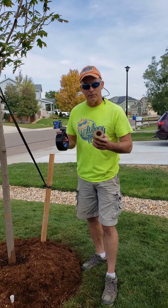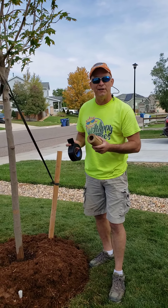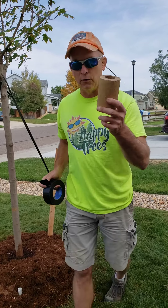Hi, this is Chris with Happy Trees. I want to demonstrate today one of the most critical functions you need to do for your tree to get ready for winter — that's to add winter wrap.